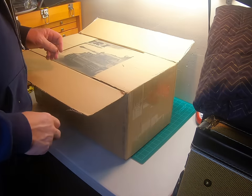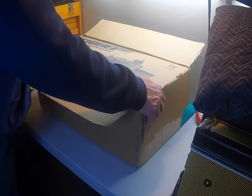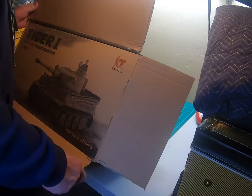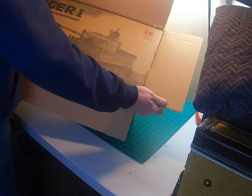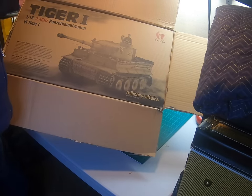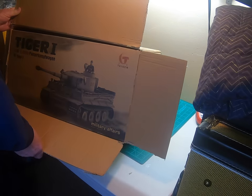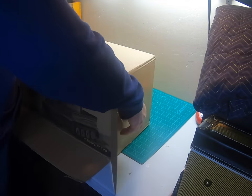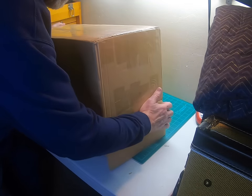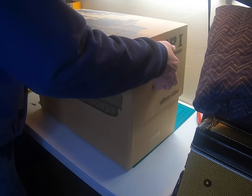The other tank I have is a Heng Long but it's an early version, and this is the late version. The box is completely different — instead of the fancy black boxes, I got a Taijin tank box. It's got 007 on it, that's Michael Wittmann's tank. He was the tank ace in World War II who did so many kills, so it's kind of fun that they put his numbers on this tank.